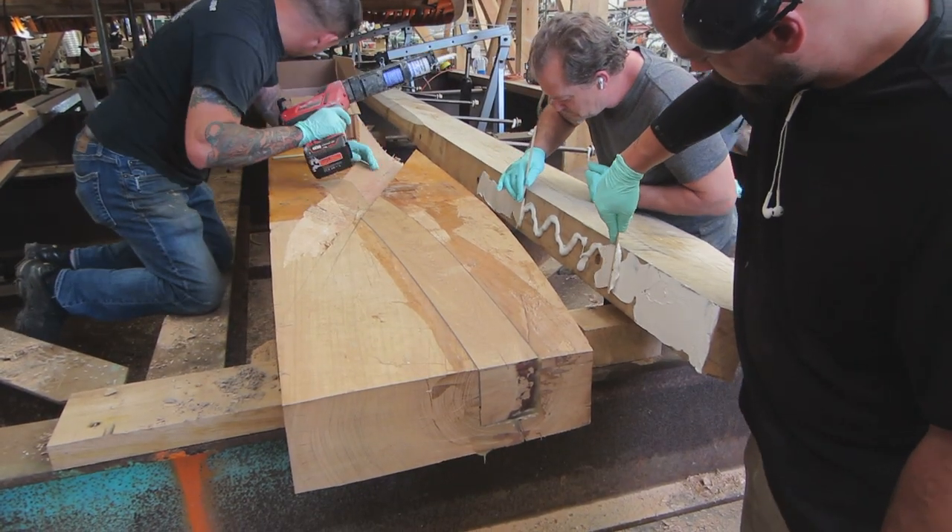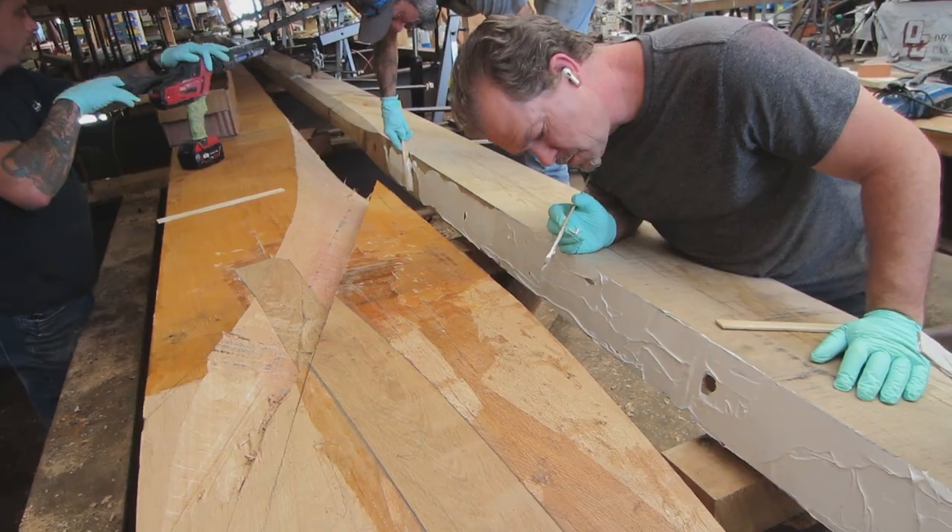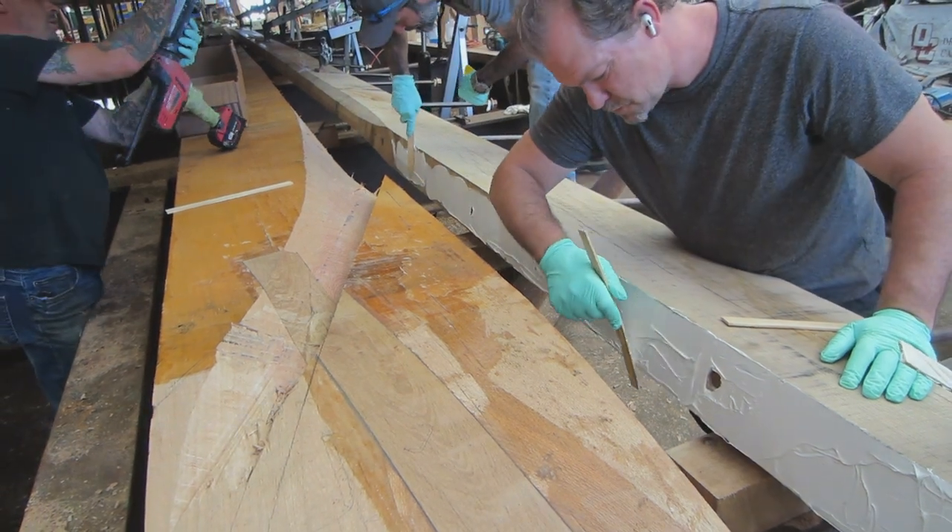We put 5200 on the keel and the keelson. We slathered both sides — we wanted to make sure there was enough that we had good squeeze out. Even if we have to come back and clean it up or cut it off later, I'd rather use too much than not enough, because this is what's keeping everything waterproof.